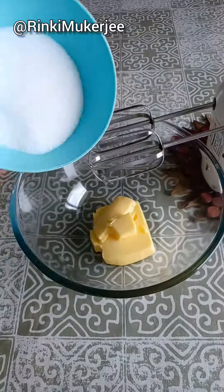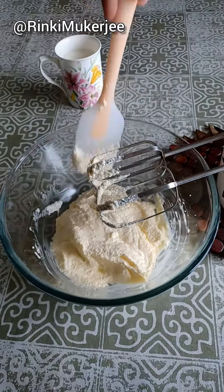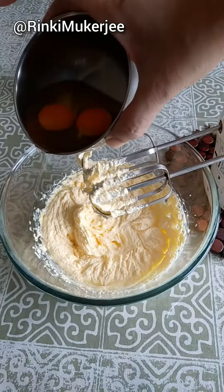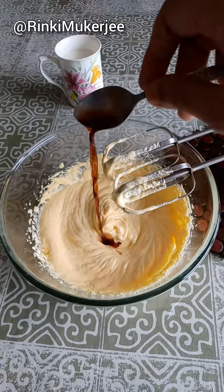To make the vanilla birthday cake, beat half cup of soft butter with one cup of sugar till pale and fluffy. Add three eggs one at a time and mix after each addition. Add one teaspoon of vanilla essence and mix well.